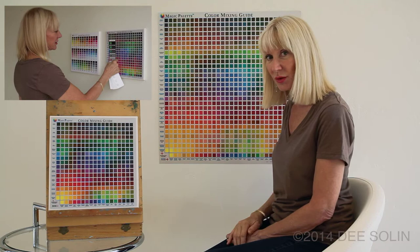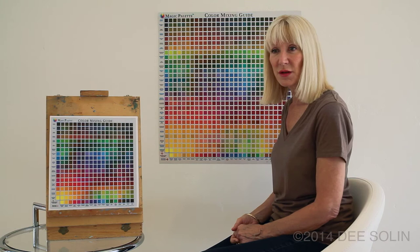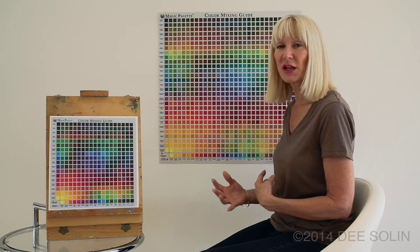It's always best to try to mix your colors with only two paints or pigments, because the more pigments and paints that you mix in, the muddier your mix will get. So you want to try to use only two, because that will keep your colors clear and luminous.